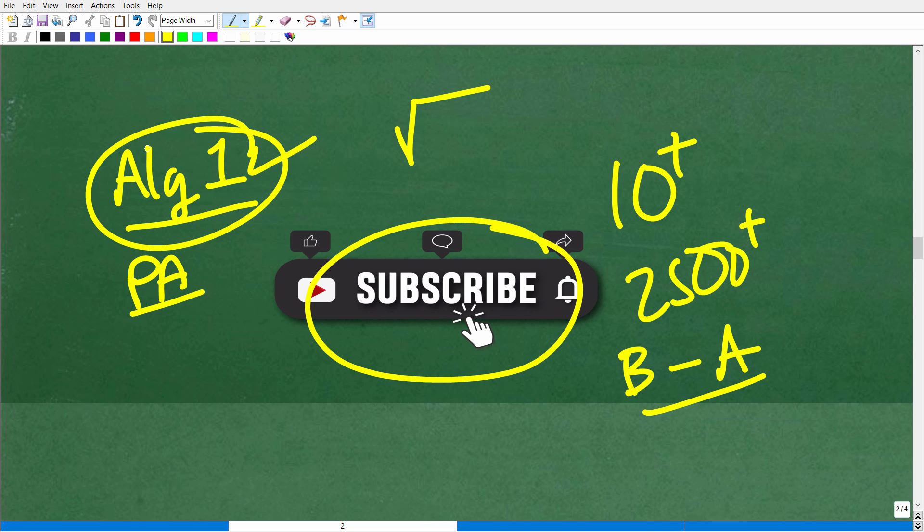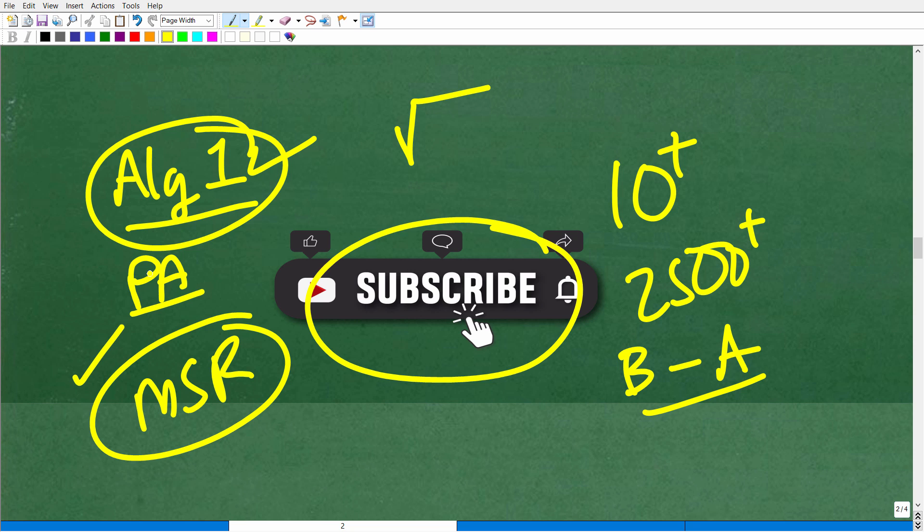If you happen to be in Algebra 2, you can check out that course. If you're not a math student and just want to relearn this stuff, check out my Math Skills Rebuilder course — I'll teach you plenty of math from basic math, algebra, geometry, and more.